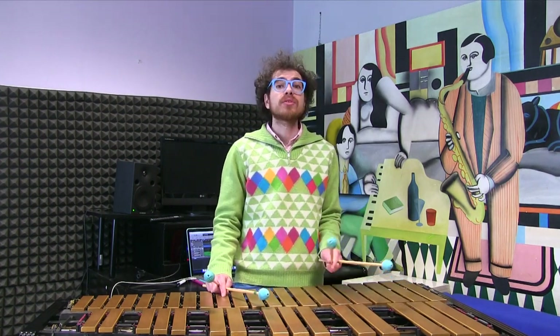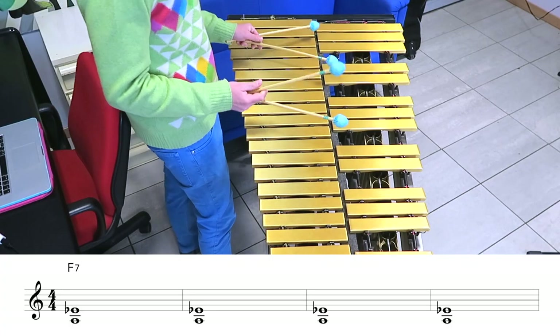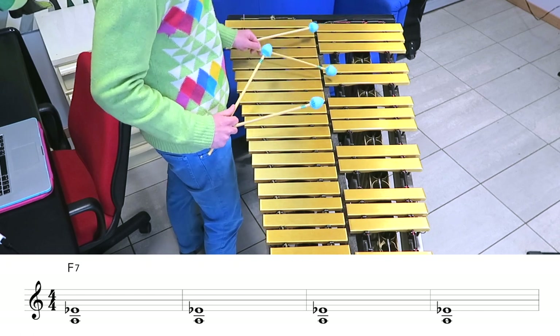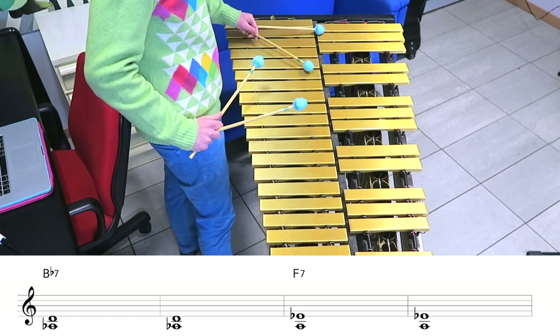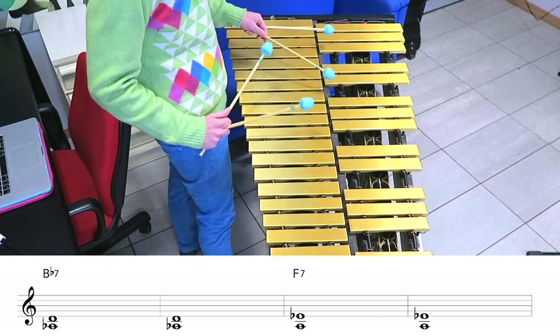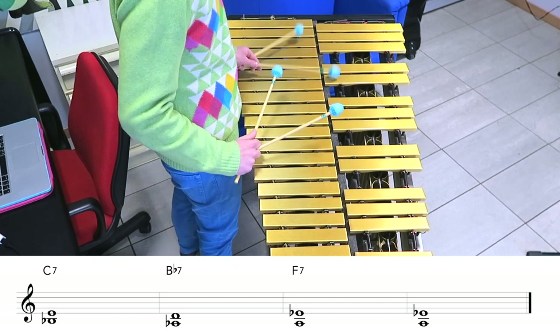Those are our 3 voicings. The first exercise is to play on beat one of each bar using just the left hand: 4 times F, then 2 times Bb, 2 more times F, 1 time C, 1 time Bb, and 1 time F.